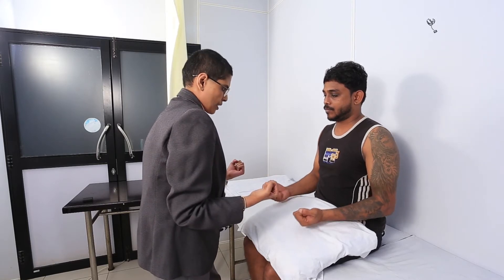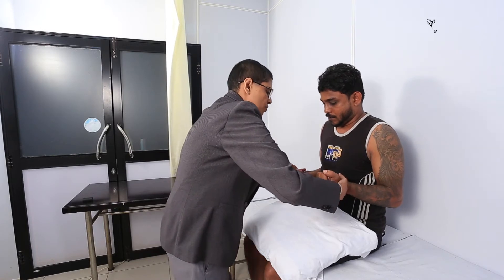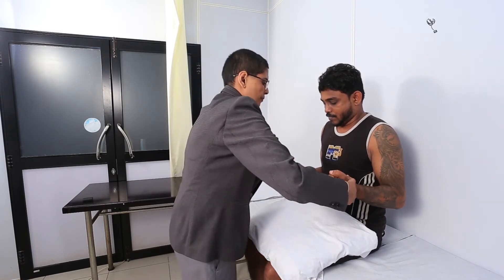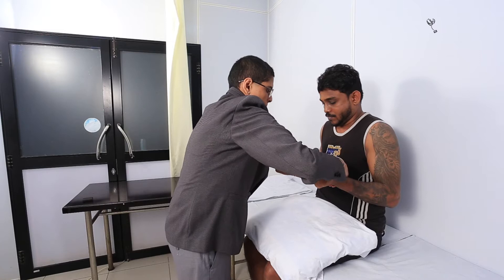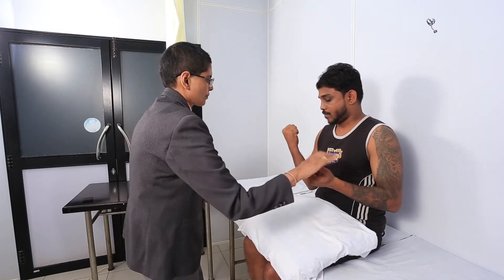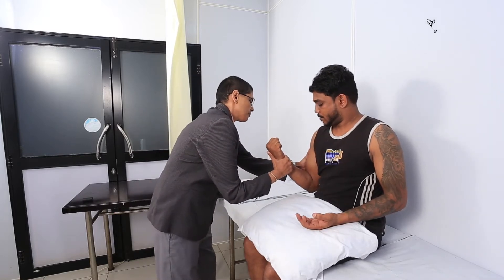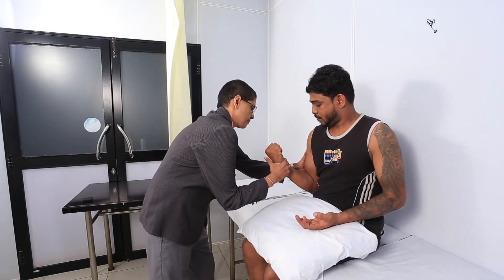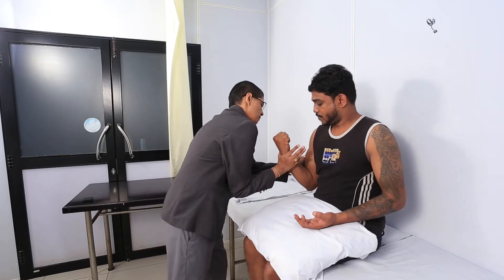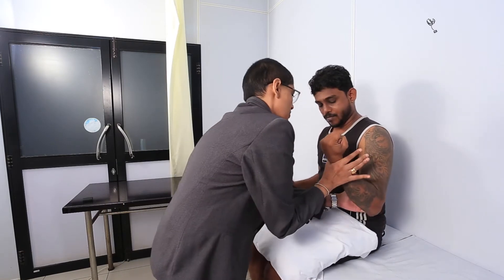Now can you keep your hands like this? And can you push my hands out? Okay. Can you push my hands in? Good. Can you bend your elbow like that? You can relax this hand. Bend your elbow, pull it in. Okay, push it out. Can you do the same with this hand? Pull it in. Okay, push it out.